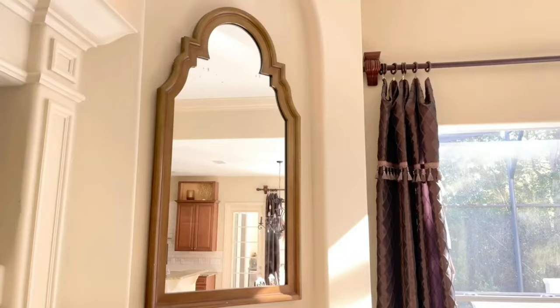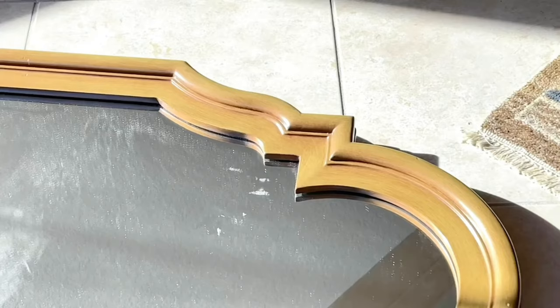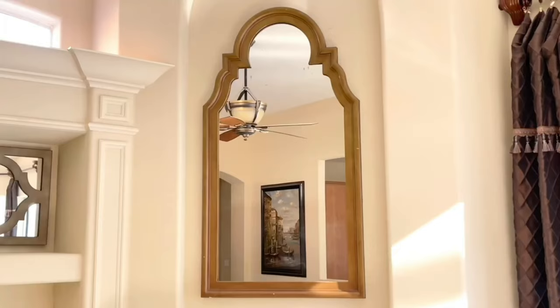I was thinking, how could I find one that's affordable? I decided to hit up my local thrift store. They had a huge variety of mirrors there. I rummaged through and came across this gorgeous mirror and it only cost $15.